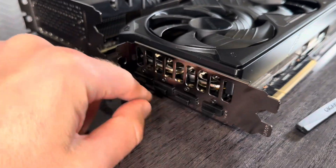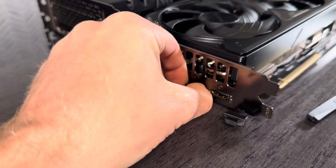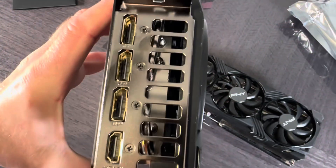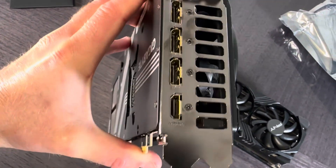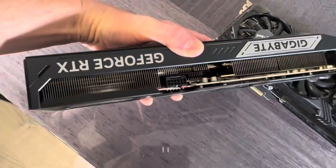Like everything else, it comes with one HDMI and three DisplayPorts. The connectors look almost like they're gold plated. Extra power connector goes here.